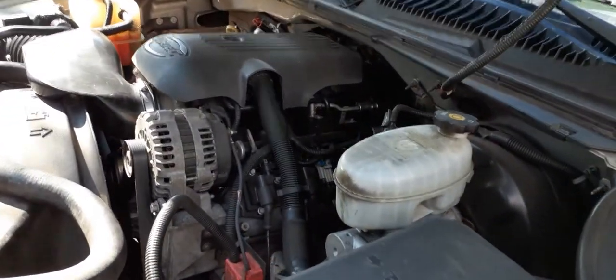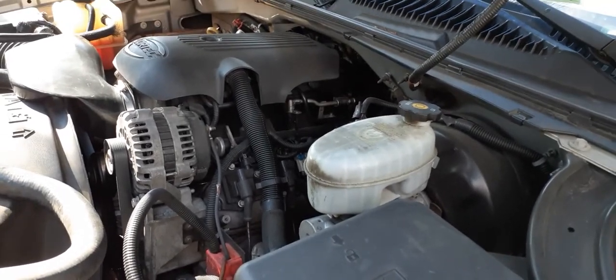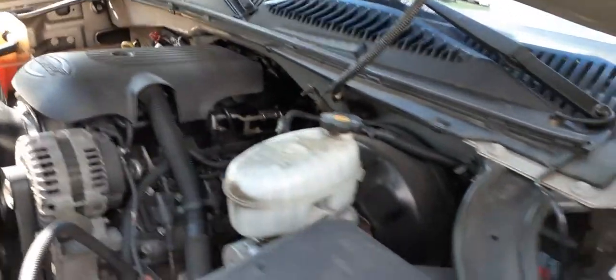After I replaced all that, when you start it up it makes a whistling noise. When you're driving down the road it makes it every time the transmission shifts. I don't know if it's a vacuum line somewhere I can't find, or the intake manifold.